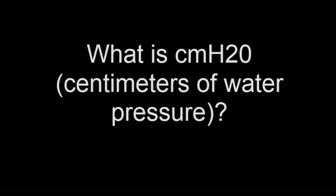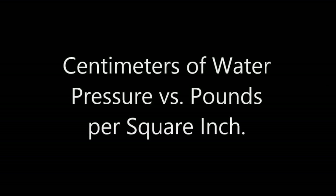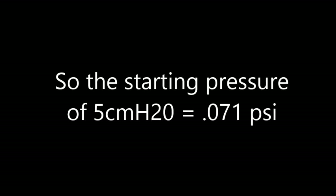Centimeters of water pressure is typically used to describe the pressure applied to someone's upper airway when using CPAP therapy. Centimeters of water pressure versus PSI — they're not exactly interchangeable, although there is a linear relationship. So 1 PSI equals 70.3 centimeters of water pressure, and 1 centimeter of water pressure equals 0.014 PSI.